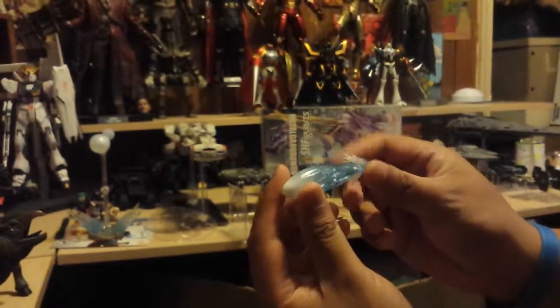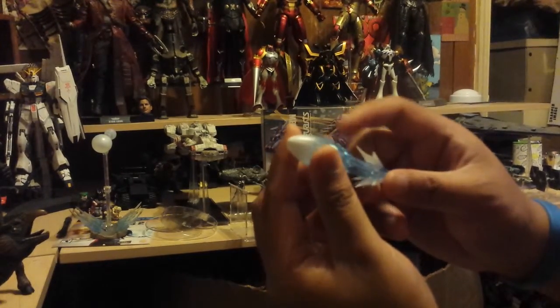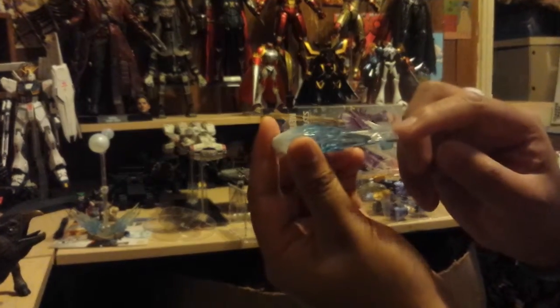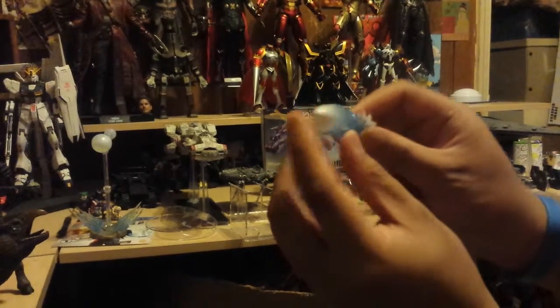Here's the actual Howl Blast effect — it's really light; I thought this would be solid plastic. It's extremely sharp around the edges, nicely frosted, with a nice gradient. It whites out at the tip with clear plastic in the middle — very light.